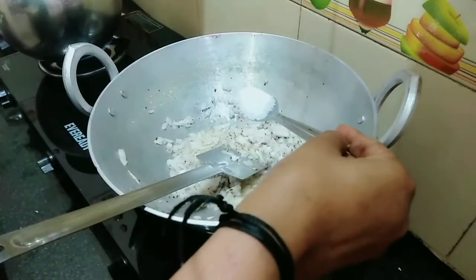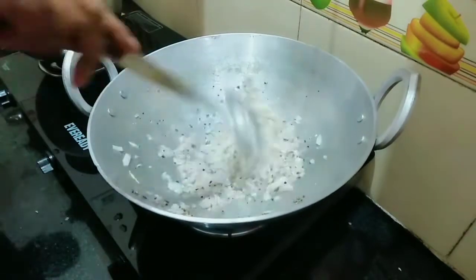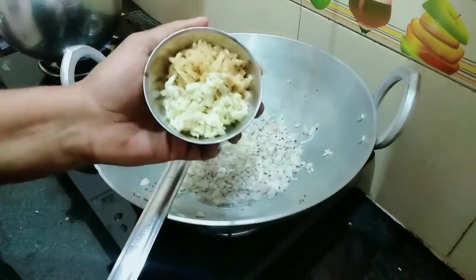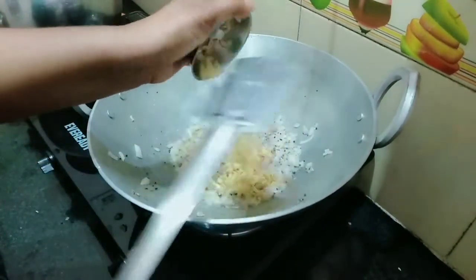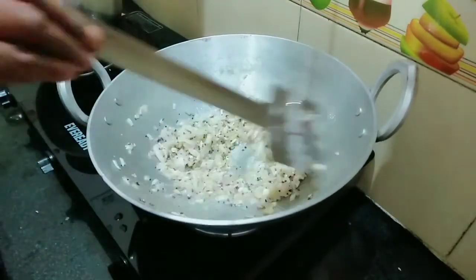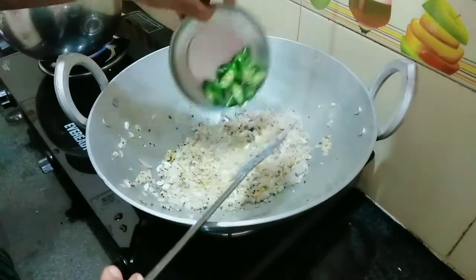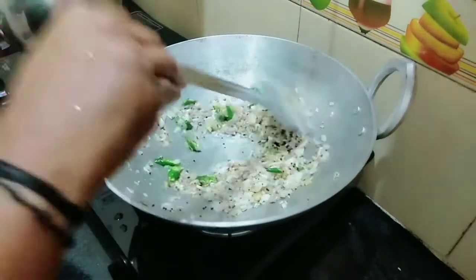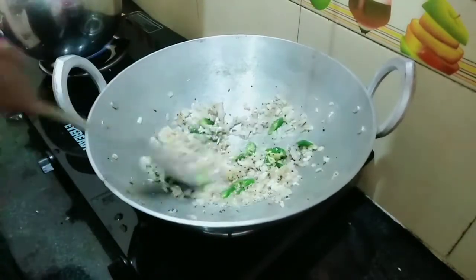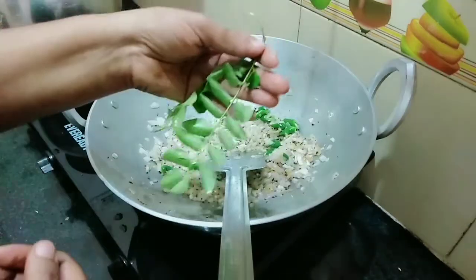Put the onion in the pan. Put 3 eggs in the pan and cook until a little brown.